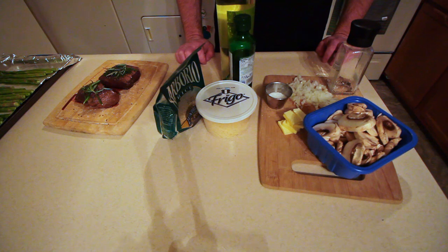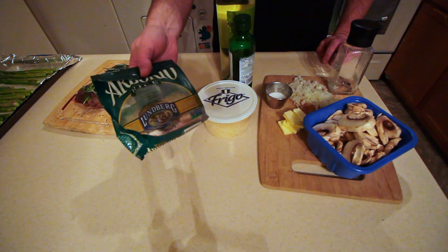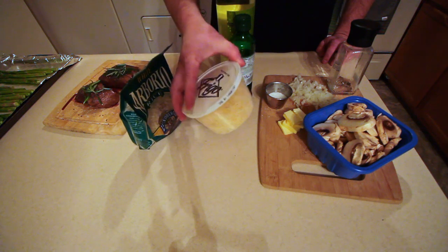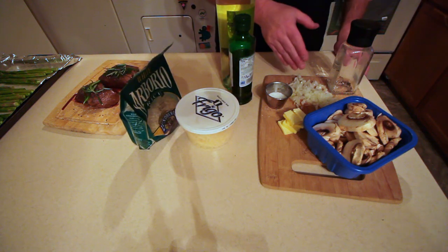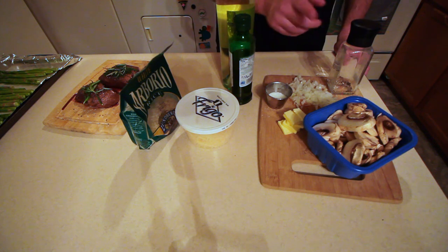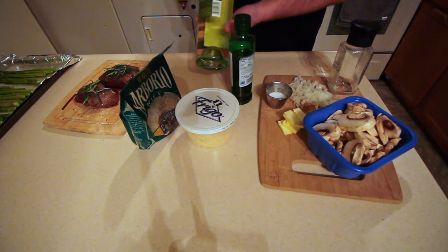Since the risotto takes about 30 minutes we're going to start with that. To make mushroom risotto you'll need some arborio rice, Parmesan cheese, mushrooms, some chopped up scallions, salt, pepper, a little bit of butter, olive oil, and some white wine.